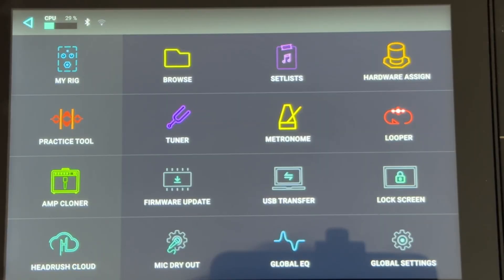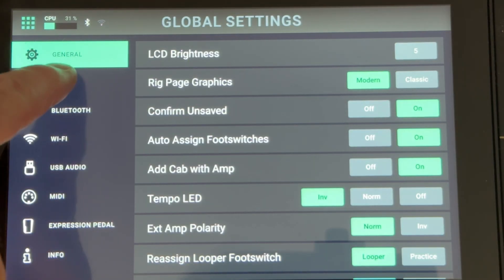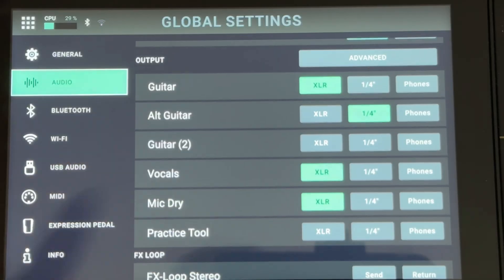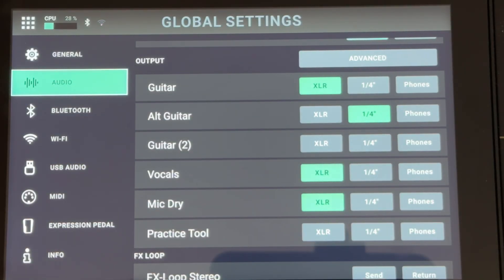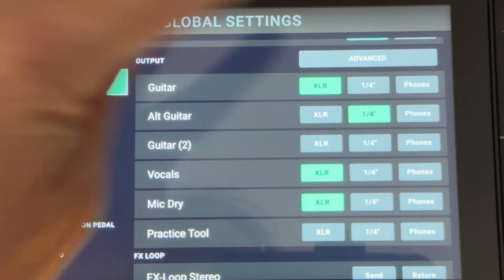Let's get into what you need to do to set your device up to record this way. The first thing you need to do is configure your routing options, and this is pretty simple. From your main menu, go into Global Settings and click on Audio. By default it's going to be in Basic mode, where you can set your vocals and different guitar signals to be routed through whatever outputs you want. Click on Advanced.